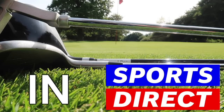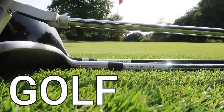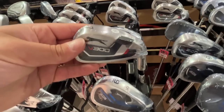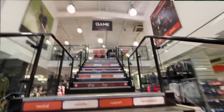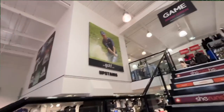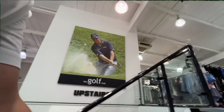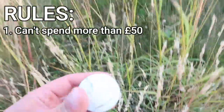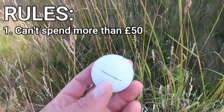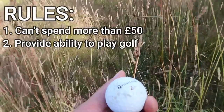Can £50 in Sports Direct give you the ability to start the game of golf? Today's challenge is: can I start the game of golf with nothing but £50 cash? And the only place I think I could do this challenge would be Sports Direct, as you can buy individual clubs. The rules are simple — I can't spend more than £50 cash, and I've got to tick off four boxes which I deem the ability to play the game of golf.